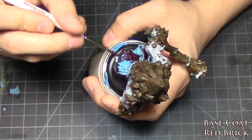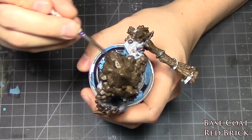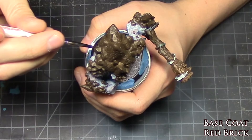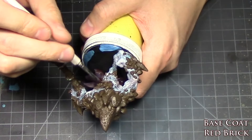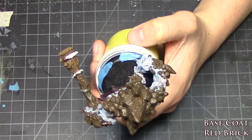Then we move on to painting his skirt, slash cloth, slash torn clothing, with a base coat of red brick. You may notice that paint sometimes disagrees with you and doesn't cover very well. When that happens with colors like medium camo brown or red brick, you just need to take your time and paint in several layers.